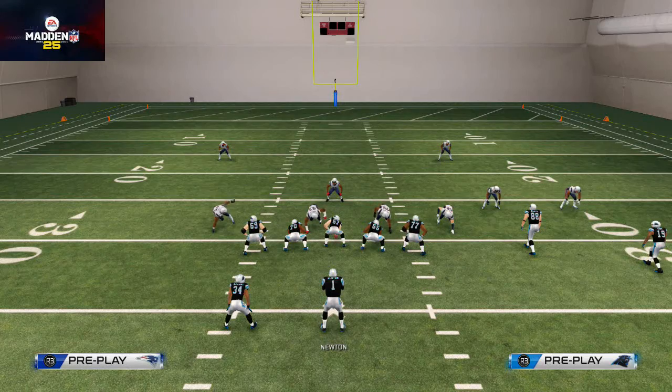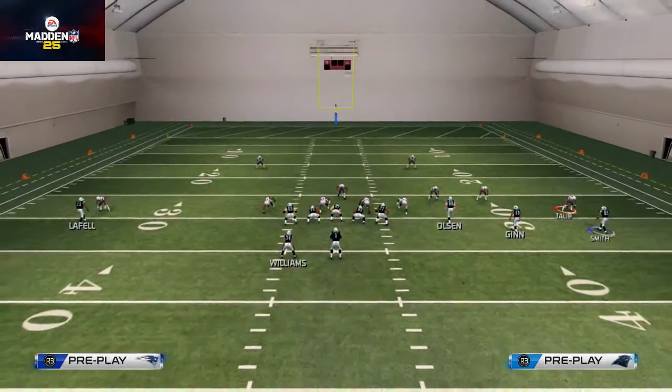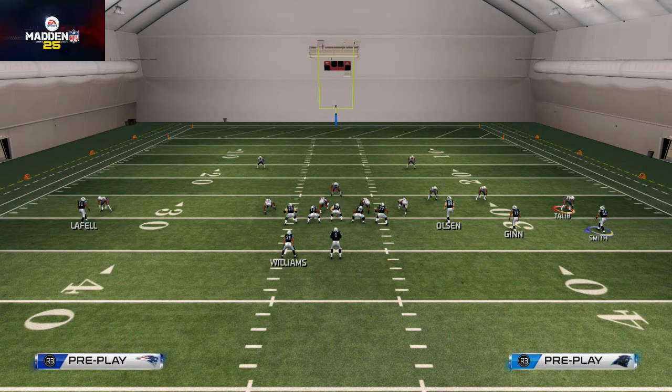You're going to hit that and you see how it's going to move the back off, and now you see how it clicks onto Steve Smith and gives you that icon showing whether or not you can go left — sometimes you can go left and right.